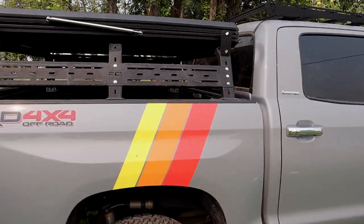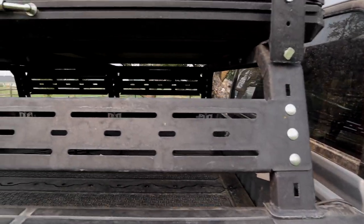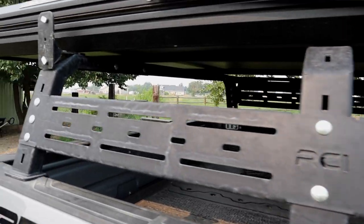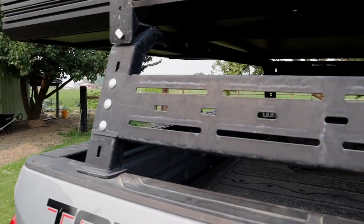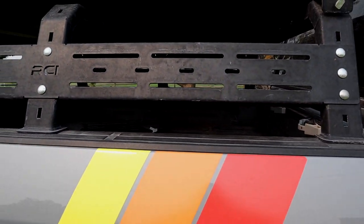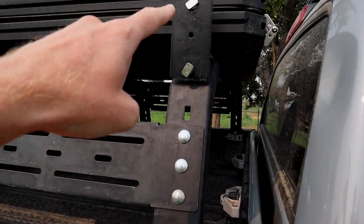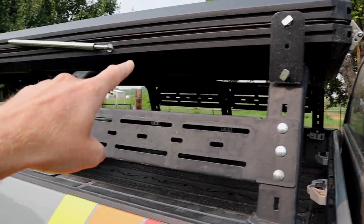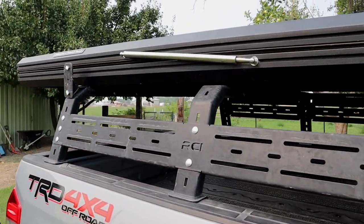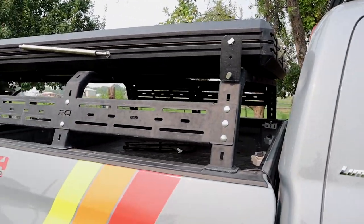Obviously there's an RCI rack here — I've got a whole entire video on how to pick out racks with tons of information on this rack and some of the issues we've had with it, so if you want to know more about bed racks, check out that video. And these are the mounting points for our 270 awning, which I only put on when we're going to be camping and I know we're going to be using it, just to save weight.